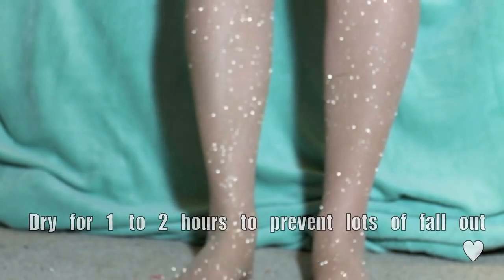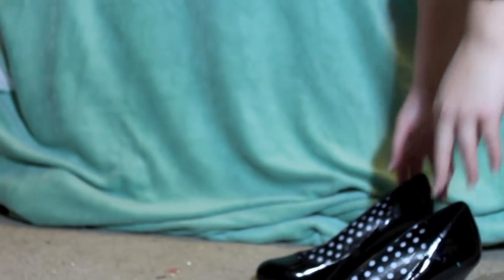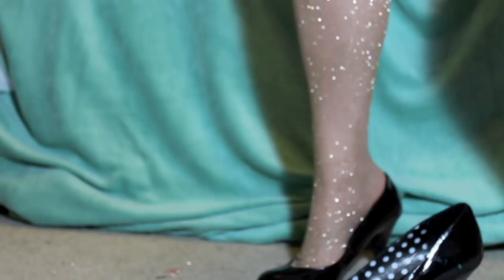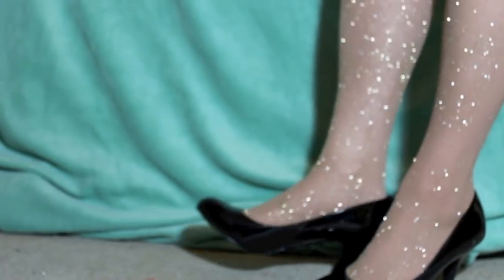And there you have it — some sparkly, glamorous tights that you can wear to any holiday party. There I am just showing you my hot heels and how party-ready they look. I hope this was helpful, hope you guys liked it, and be fabulous. See you guys later, bye, thanks for watching!